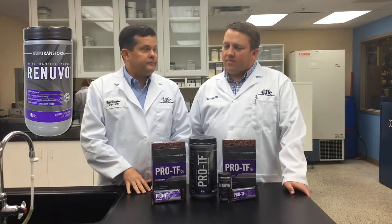Welcome back to 4Life Family as we continue our series this week on the new 4Life Transform brand of products. This week we're going to go into detail on the 4Life Transfer Factor Renuvo product and show you how it can be used to help you in your body transformation process.